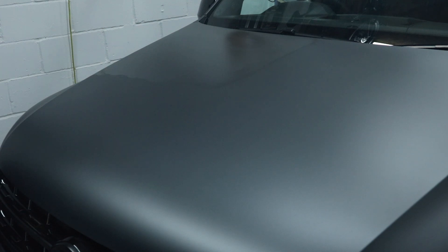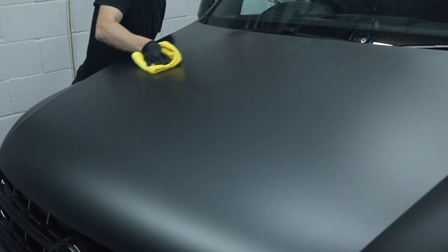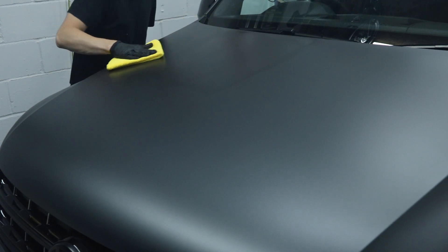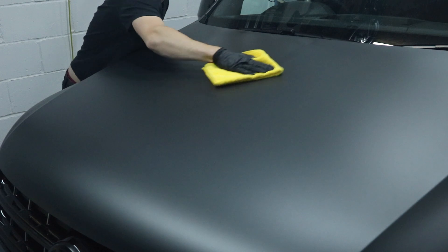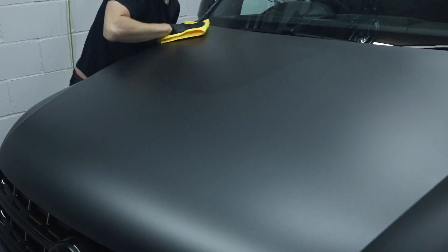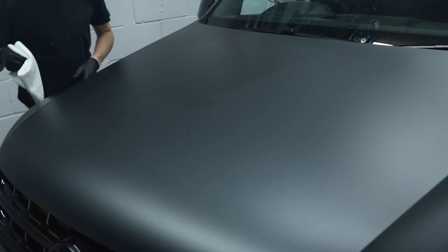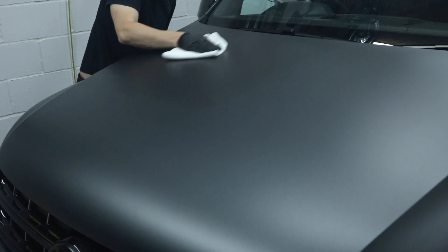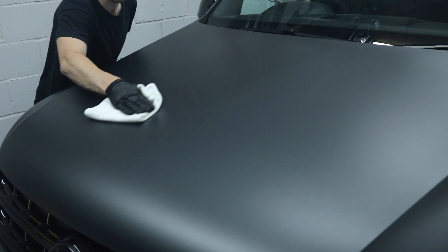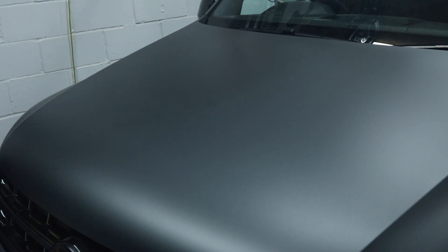Once it's sat on there for a minute or so, come back in with your microfibers. This is where I stand about different colors — my first cloth, the yellow cloth, I use the first side to level the coating off. I'm not trying to remove it, just level it off nice and smooth. I flip the cloth over and come back in to level it again. My second cloth, being a different color so I never get the two confused, comes back in and gives it a final buff down. I'll always try to go a little further than where I've coated just to feather it out ready for the next section. You can see it's a deeper, darker look already to the area that's been coated.